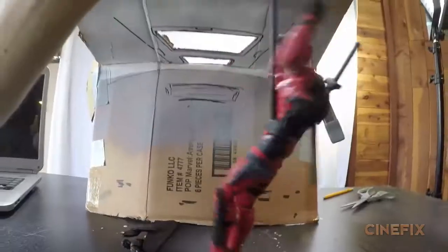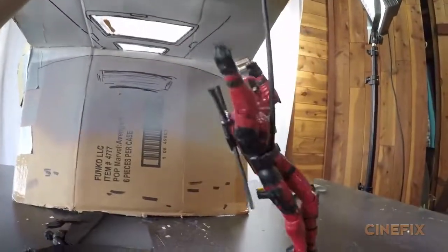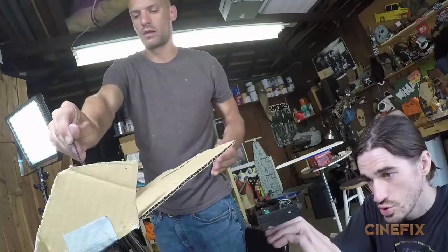This is a 2D window that Mark cut out of a piece of cardboard. We've got Mark operating Deadpool on a stick while at the same time tossing some debris down.